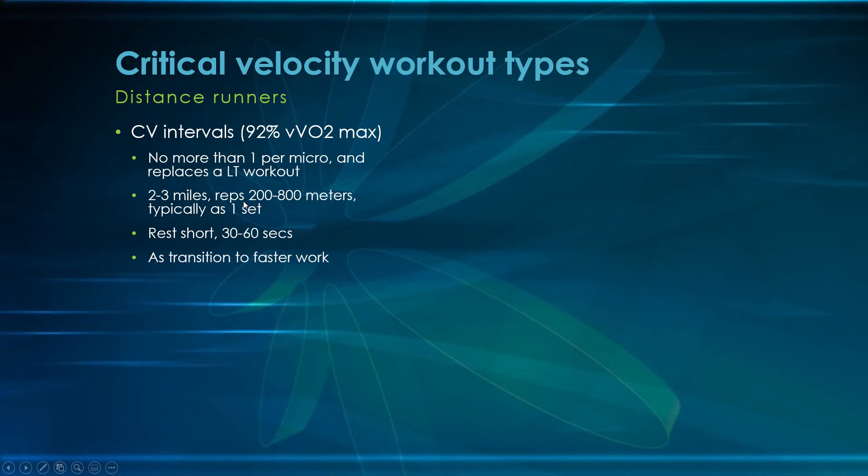Reps should be anywhere from 200 to about 800 meters with slightly shorter rests, done in one set — treating this basically as a tempo run, almost a continuous run. The rest is what you'd give someone during a continuous run, like a 30-second water break. So say you're doing 800 meters — four to six reps at critical velocity pace with 30 to 60 seconds rest, then hit the next one. Incomplete rest is what makes it an interval workout.